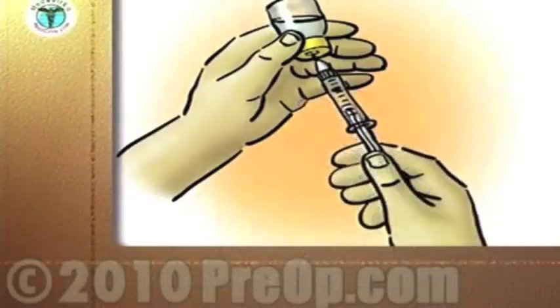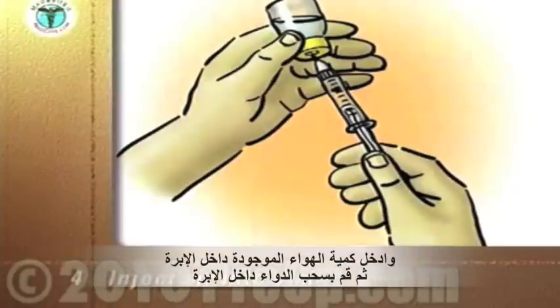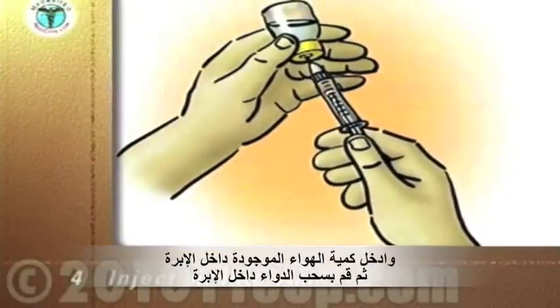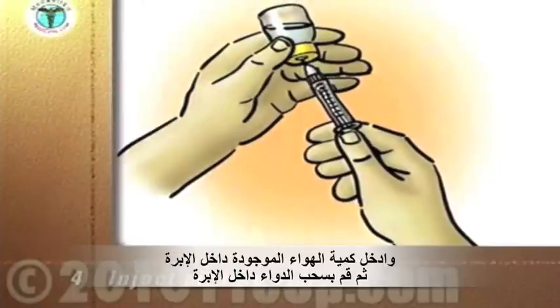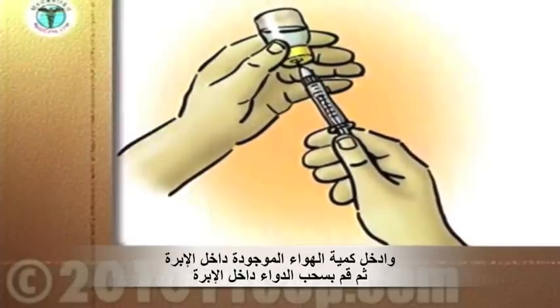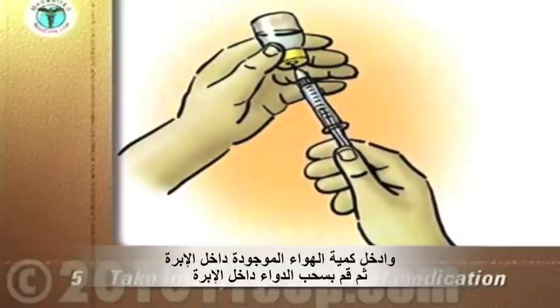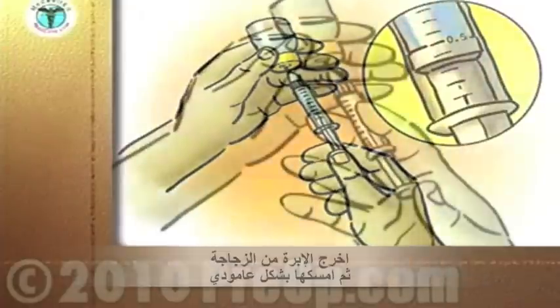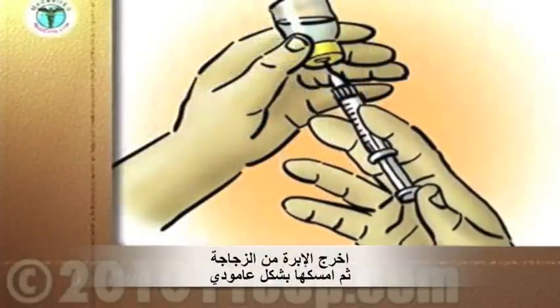Keep the tip of the needle below the level of the medication in the vial. Depress the plunger to inject the air into the vial. Slowly pull down on the plunger to take into the syringe the amount of medication prescribed for you. Pull the needle out of the vial.